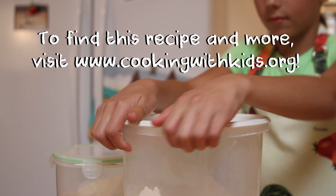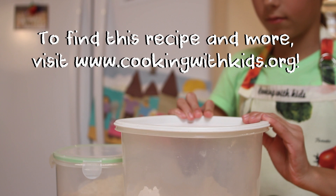To see how these breadsticks turn out, watch our next video about kneading and shaping dough.